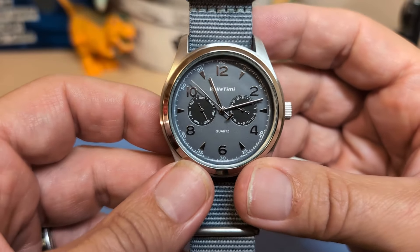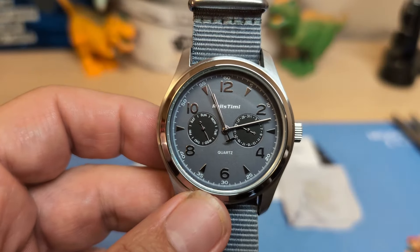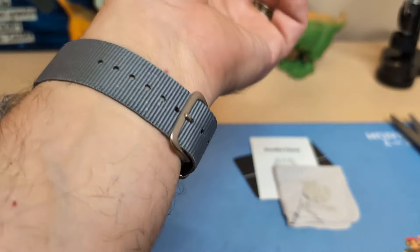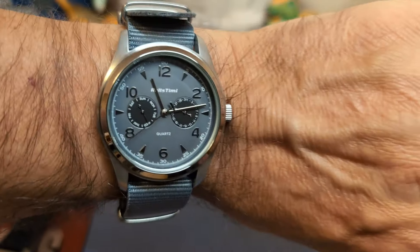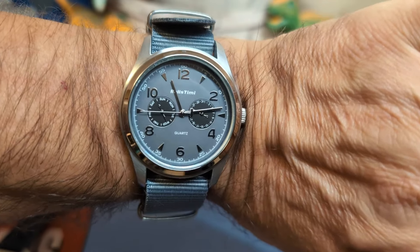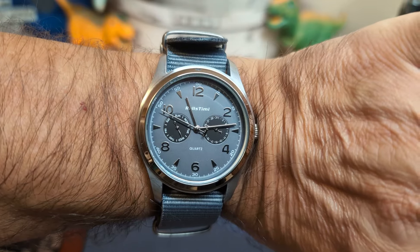Let's put it on the wrist and see what it looks like. Here's the watch on my seven and a half inch wrist — it looks nice, it wears nice. I have five notches left on this double pass, so I'll give it the Johan silver approval. That's usually not an issue on double pass straps, but we'll give it anyway.